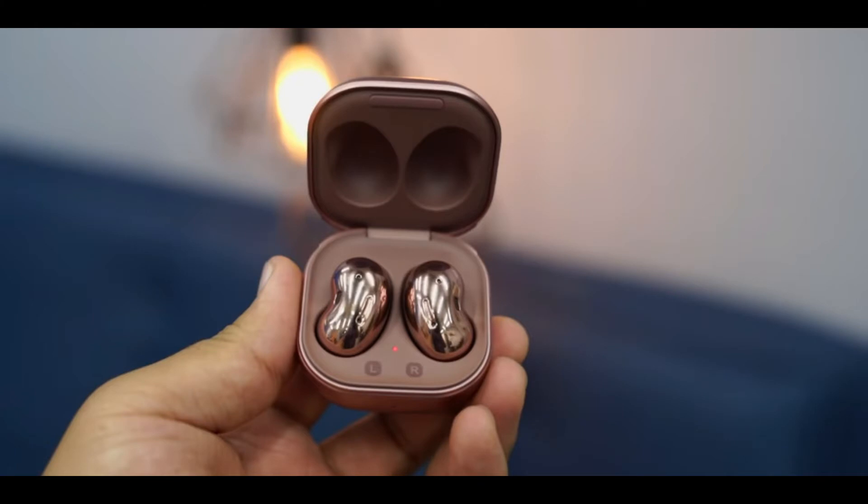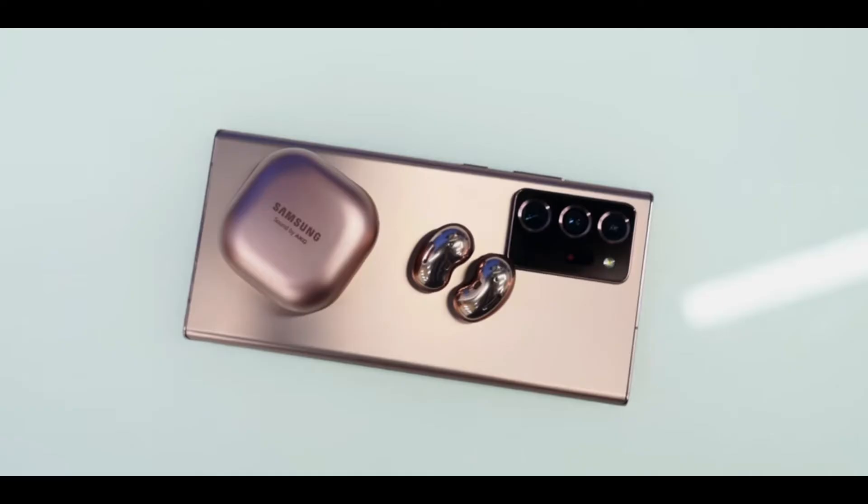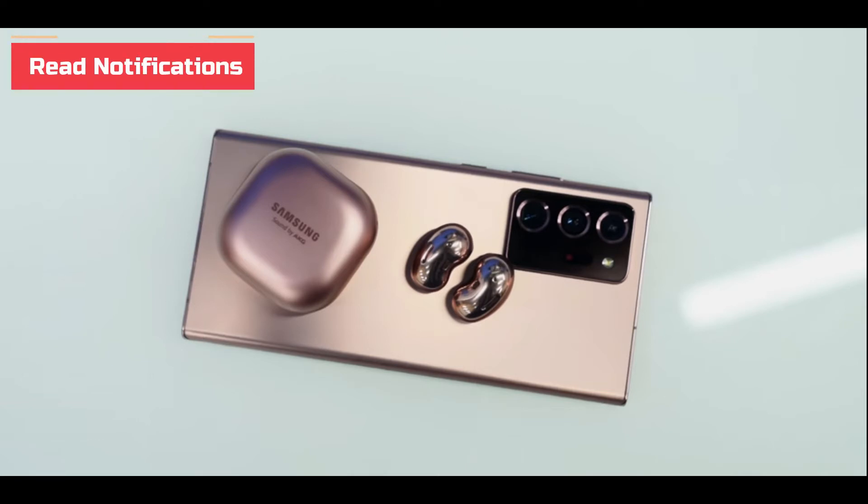Samsung designs its products to work well with Microsoft Windows, and the Galaxy Buds Live are no different. When you put your Galaxy Buds Live in pairing mode near a PC running Windows 10, you'll get a pop-up notification with a button that lets you quickly pair your PC to them.